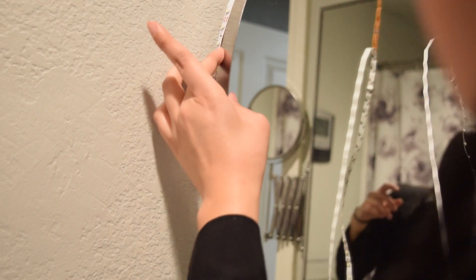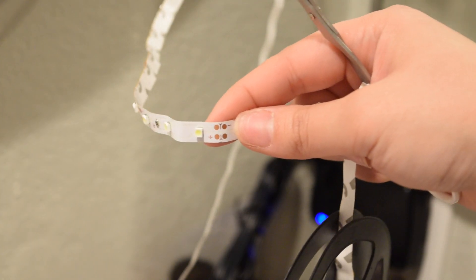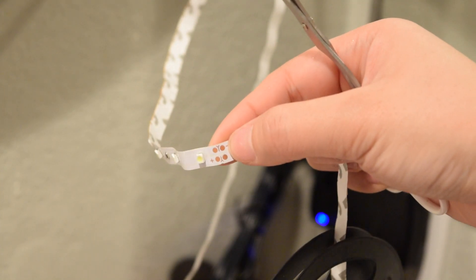So now that I did it on the back side, I'm gonna bring over the lights to connect to the front side. Make sure that you buy cool lights when you do this — you don't want your bathroom to look too warm. If you look at these lights, there's an indicator where you can cut, so don't cut in any random place, cut where the line is.